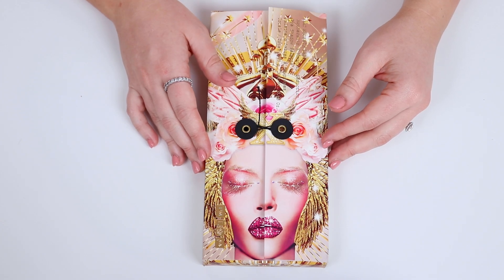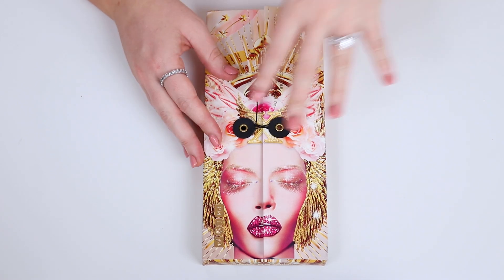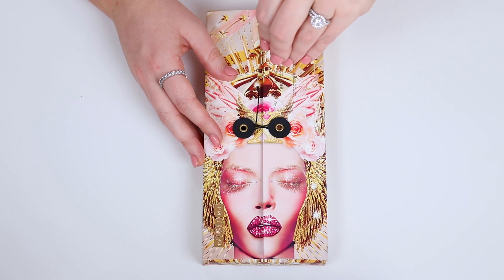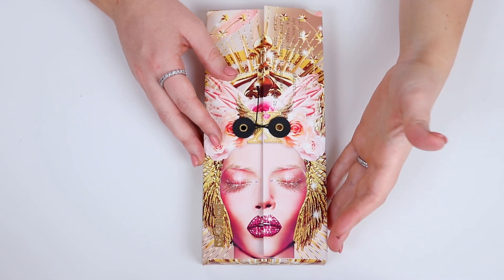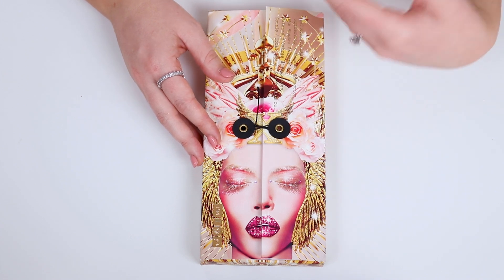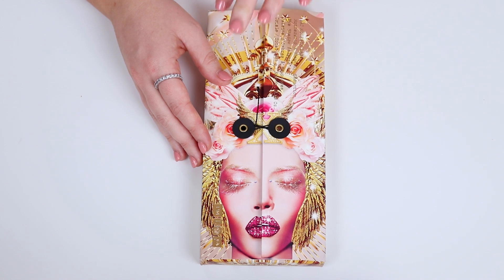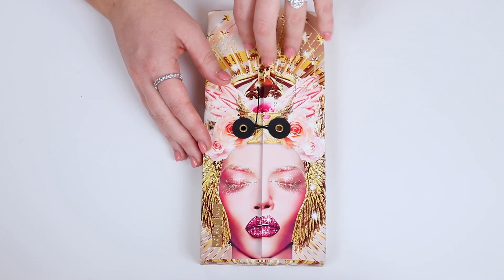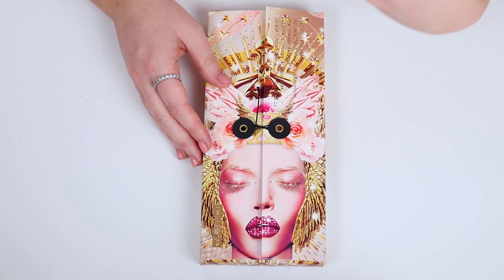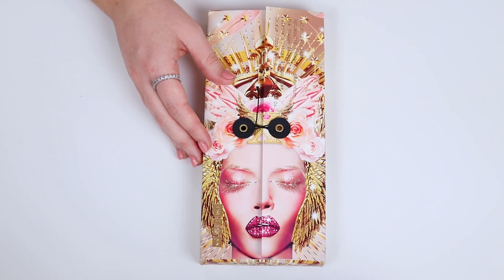You guys know how absolutely pumped I am for this video, like beside myself truly. I know that probably seems dramatic, but Pat McGrath Labs is my favorite brand and the Motherships are my favorite eyeshadow palettes. You only have to see how many videos I have of Pat McGrath Labs on my channel to know that. So obviously I was picking up Mothership 10, and the second I saw this palette, I knew that this color story was going to be for me.